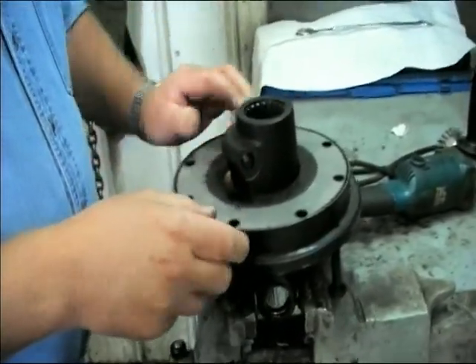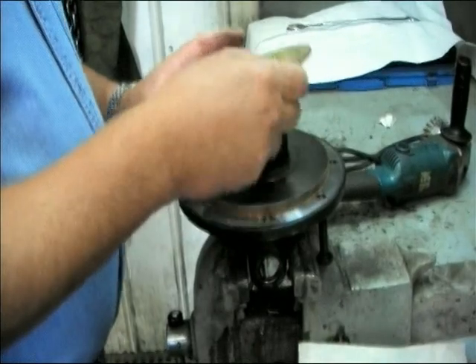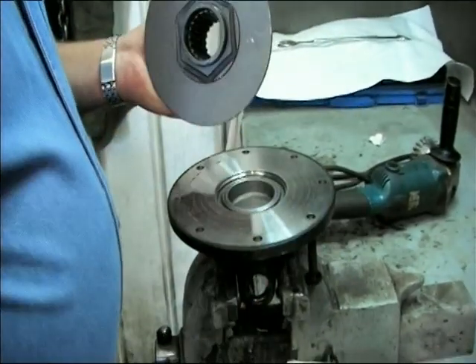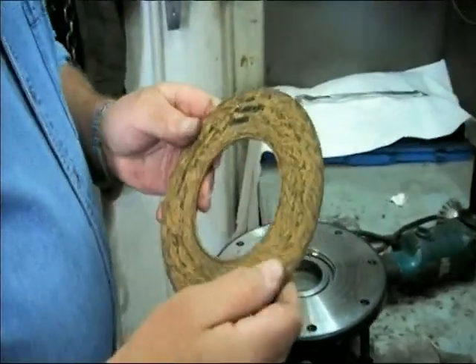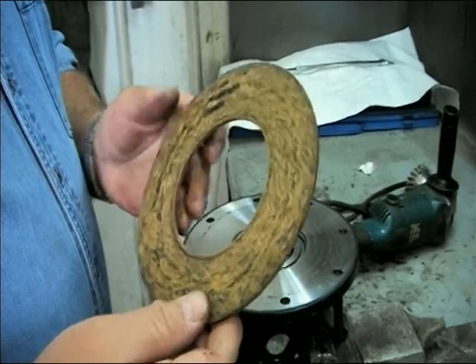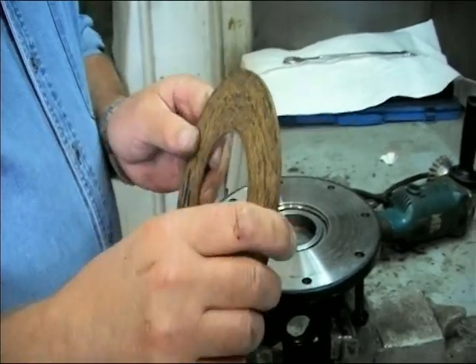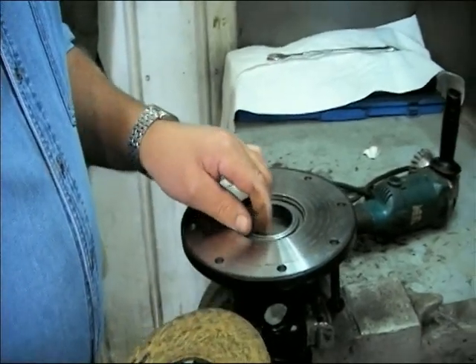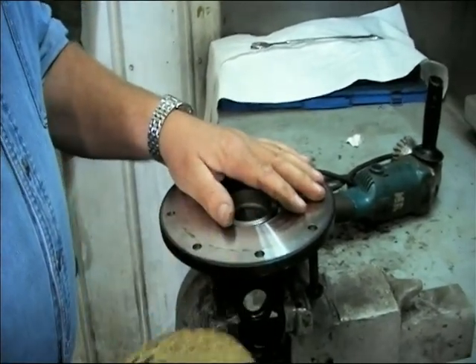We'll take the components out. The indicator ring is very important to use for adjusting the clutch later. These are new linings and you can see they've been slightly burnished. This is what happens at the Bondioli plant when they run them in, just to make sure that the clutch is up to its intended torque rating. Whenever disassembling and reassembling a clutch, you're only going to have between 60 and 70% of your intended torque value until the linings become burnished again.